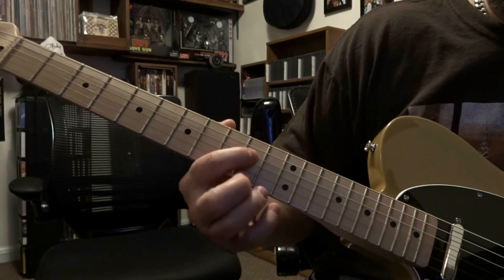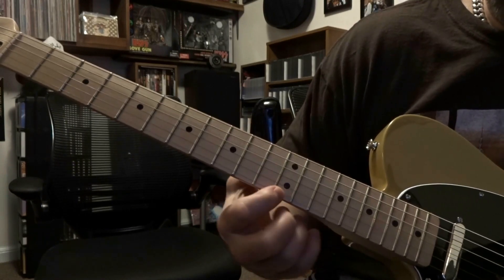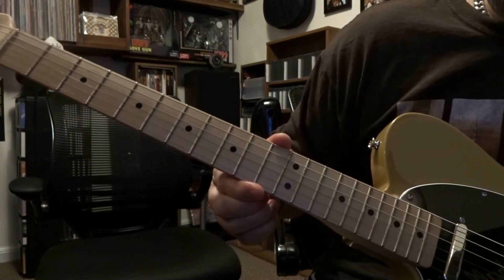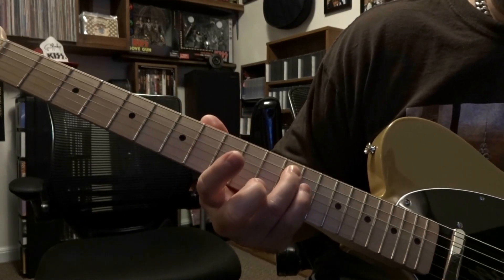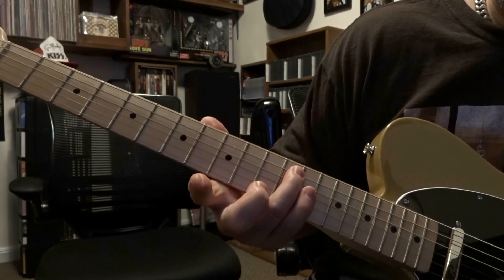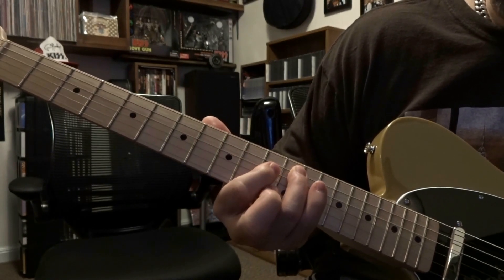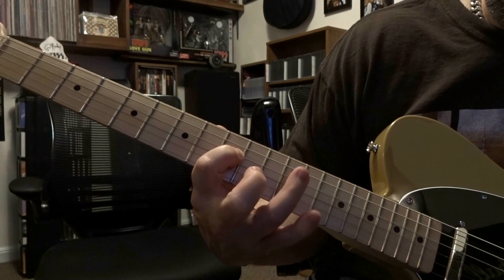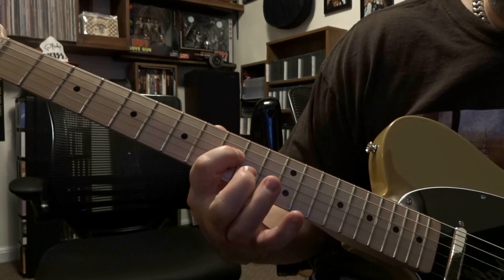Now, on the 3rd and 4th strings, you're going to count back 3 frets — but on the 6th, 5th, 2nd, and 1st strings, you only count back 2 frets. So when we drop down and fret the 5th string on the 12th, you pick that once, go to 5th on 10th, back to 5th on 12th. Then on the 4th string, counting back 3 frets brings us to the 9th fret. Pick that, come back to 5th on 12th, then back to 4th on 9th.